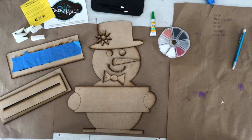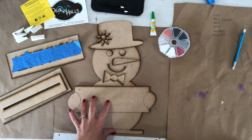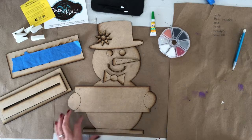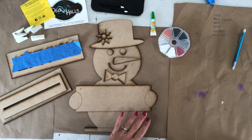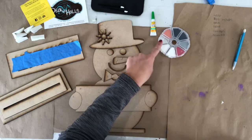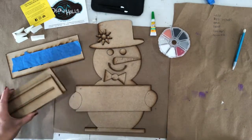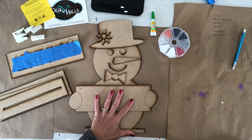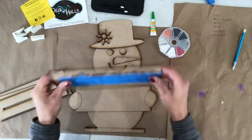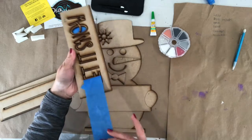Today we are going to work through how to paint and assemble our super cute snowman shelf sitter. So with this snowman kit, when you ordered it, you will receive the paint. We have white, red, gray, black, orange, and glitter. Can't forget the glitter. We have parts to make the base, which will hold your snowman up. And then you receive this piece with two pieces of painter's tape. Your words say 'let it snow.'